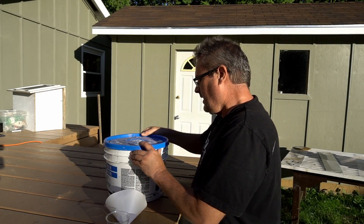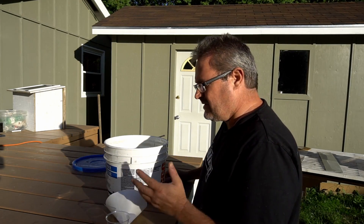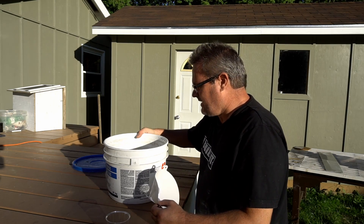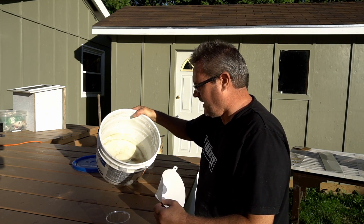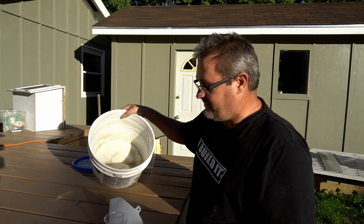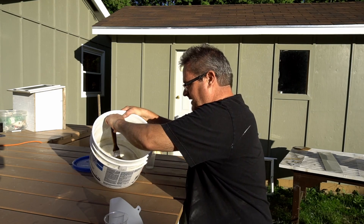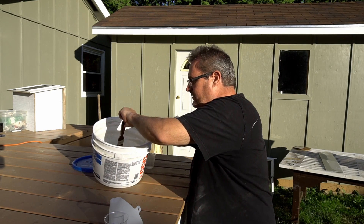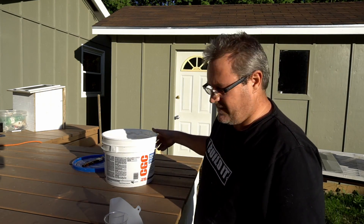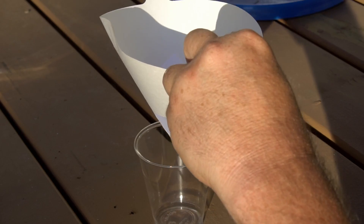I was out here earlier today spraying one of my drawers in my kitchen and I was thinking it might be interesting to try to spray this styro lacquer that I made. It's been sitting in this bucket after I finished using it for about a month and it still looks like it's in good shape. There's a little bit of water that's gotten in there but I'm going to filter it because it looks like there might be some dirt in there.